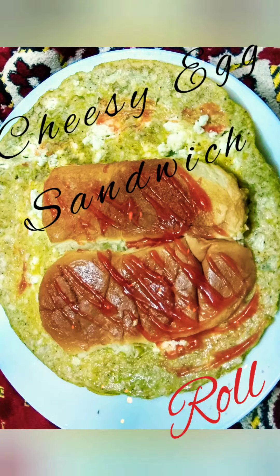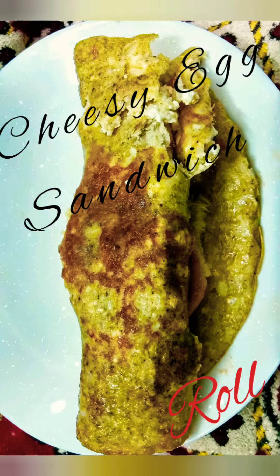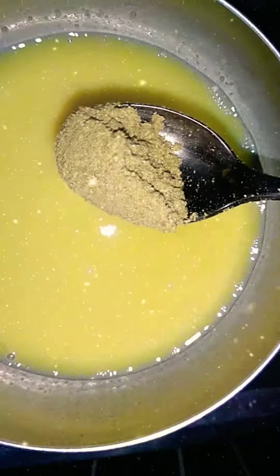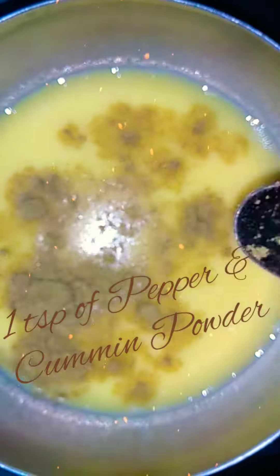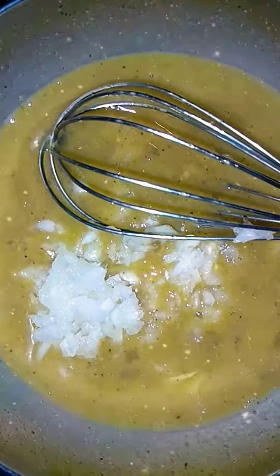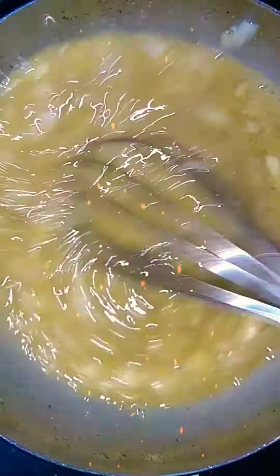Cheesy Egg Sandwich Roll. Take 3 eggs, whisk it nicely. Add 1 tablespoon of pepper cumin powder. Add the salt and mix it. Add an onion, chop it nicely. Mix it all together.